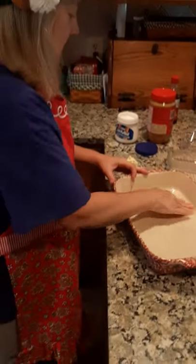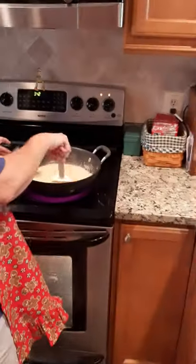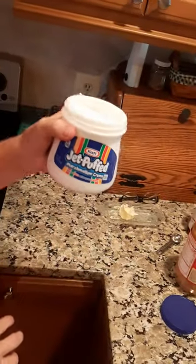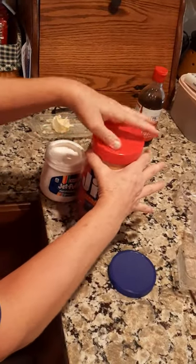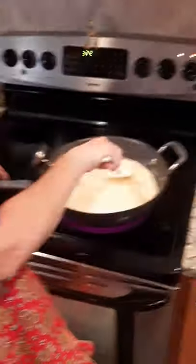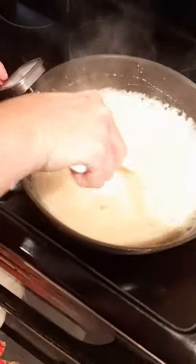As soon as this thing gets to 234 degrees on the candy thermometer, we're going to need a jar of marshmallow cream — I already took the lid off. We're going to need 12 ounces of peanut butter, so I'll take the lid off of that, and a teaspoon of vanilla. We've got to put all that in there kind of quickly and stir as hard as we can.